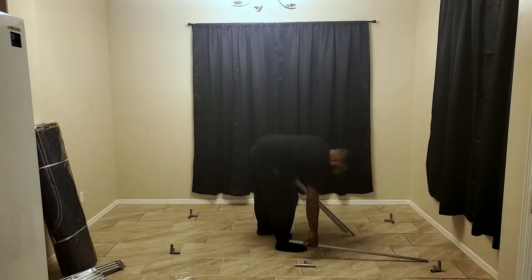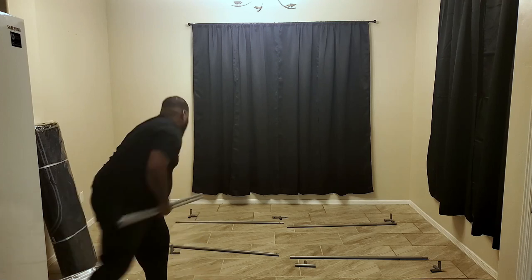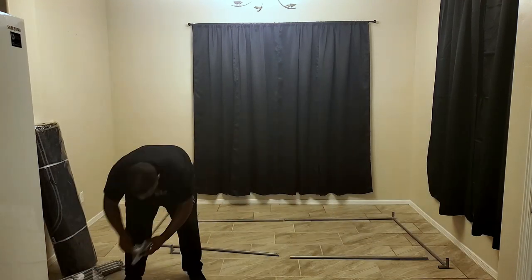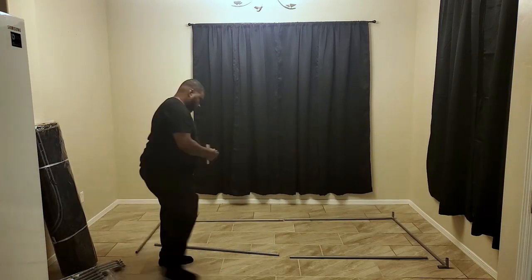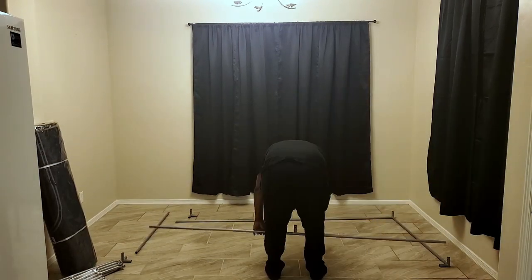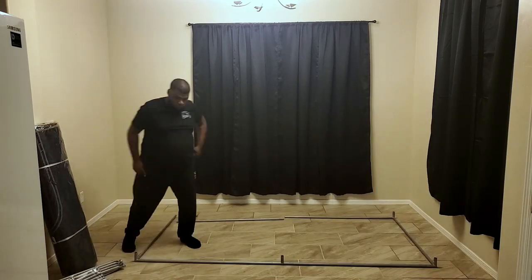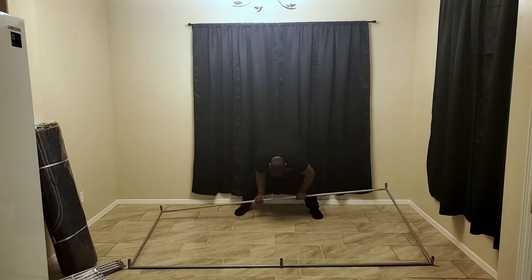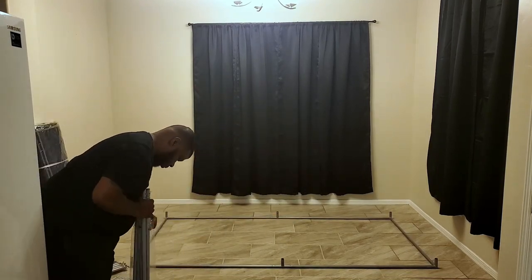This tent has a durable frame that's 50% thicker than the average pole, and it can carry double the amount of weight you'd normally carry with this size tent. That means you don't have to worry about your tent poles bending when you add your lights — which is going to come in handy because the lights we're putting in here are big, chunky lights.